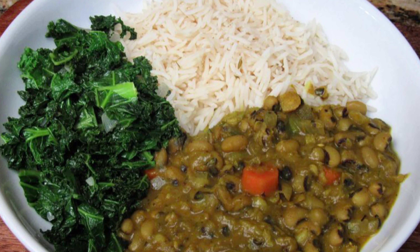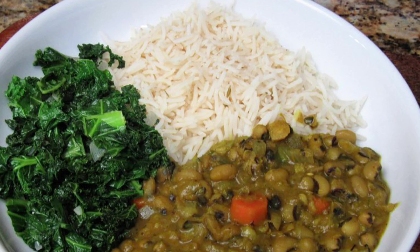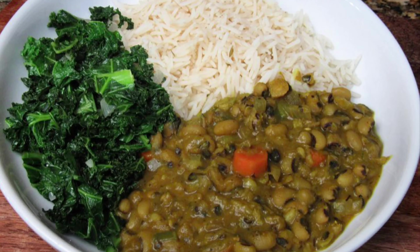What's going on everybody, welcome back! Let's make this flavorful curry black-eyed peas with plain rice and sautéed kale.